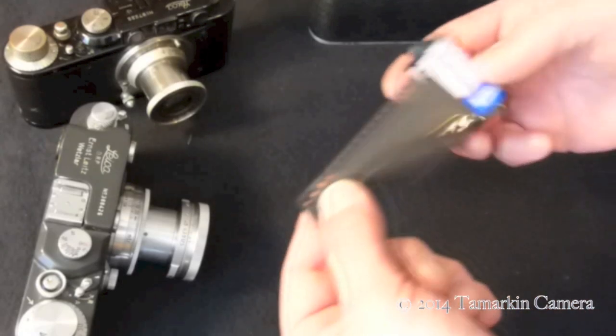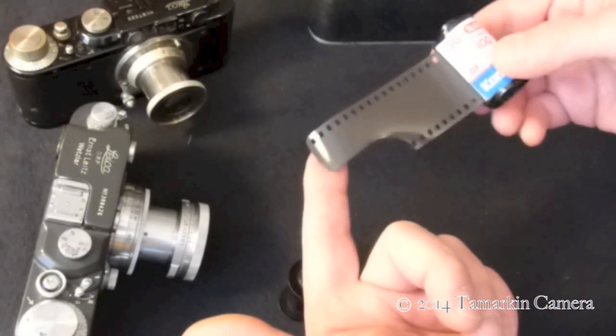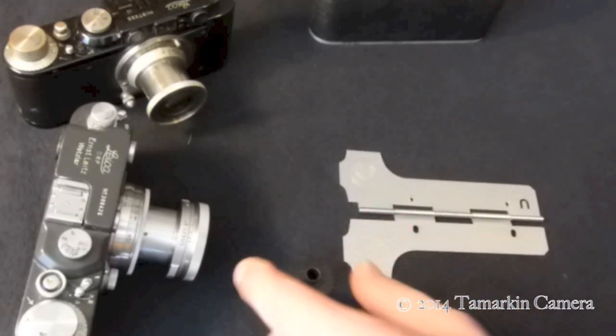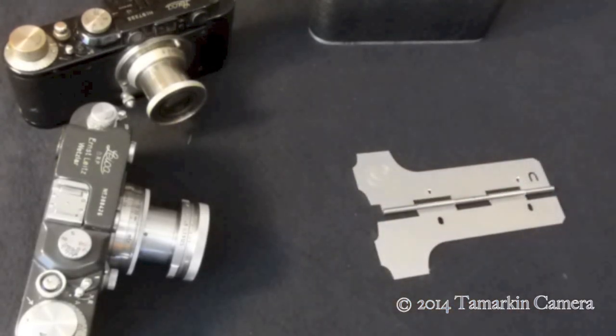In order to load one of these cameras we need to trim the leader of the film. Usually leaders when they come out of the package are a little too short. So what we're going to do is use a film trimmer — this is a modern film trimmer, and I find it easier to use than the vintage one.